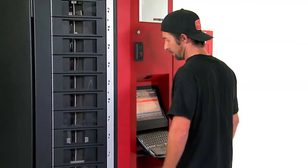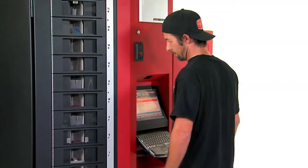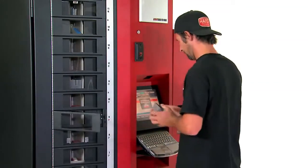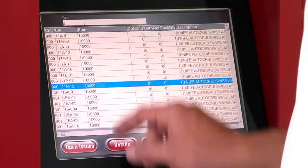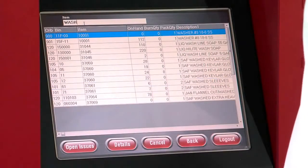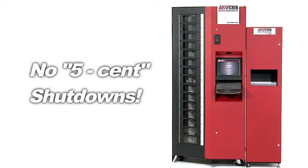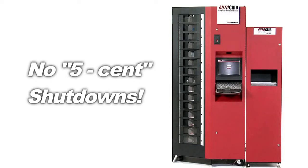And since the Robocrib only presents one bin and one item at a time, there is little chance of bin contamination. Imagine having an exact count on your entire fastener inventory at any point in time. You'll never have a shutdown for want of a five-cent part.